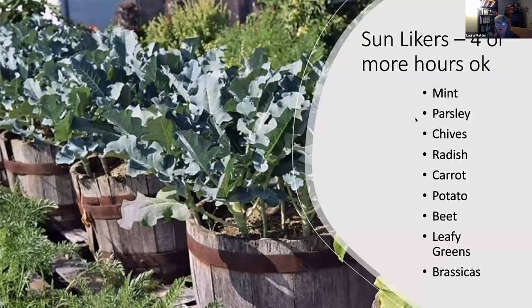You can get away with less sun for leafy greens, beets, potatoes, carrots, radishes, chives, parsley, and mint — plants we're not primarily trying to fruit. Mint in the wild grows in shady stream bank areas and likes water and partial shade. Broccoli always does better in full sun, but you could still get sprouting broccoli in a shadier situation. The more sun these plants get, the bigger your crop will be, but you can get away with a shadier spot.